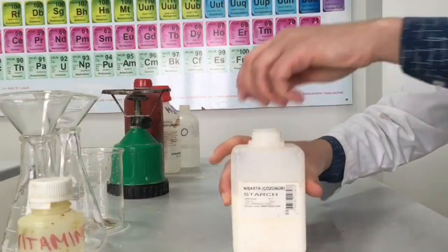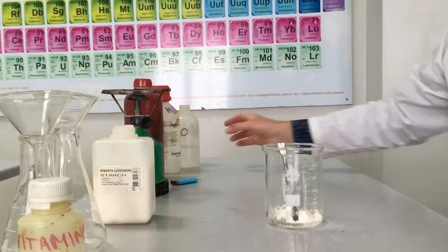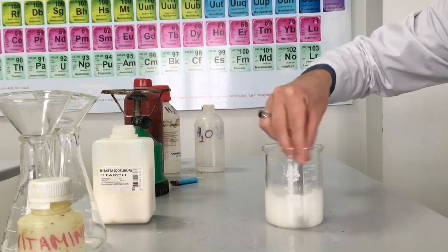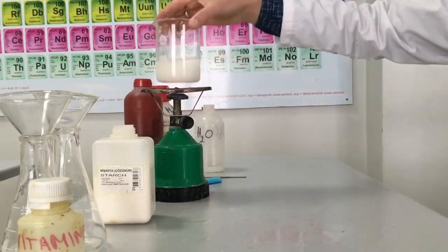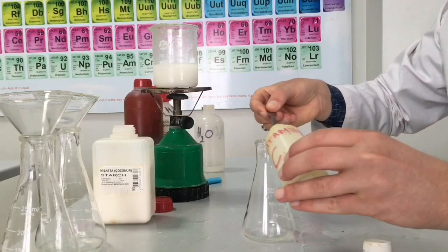We are presenting you the iodine clock reaction. First, we prepare starch solution. Now we are preparing vitamin C solution.